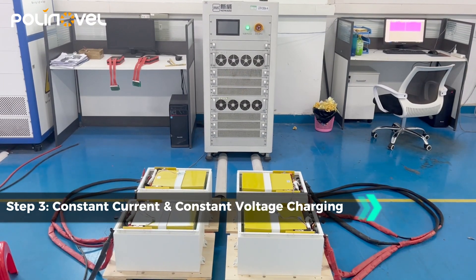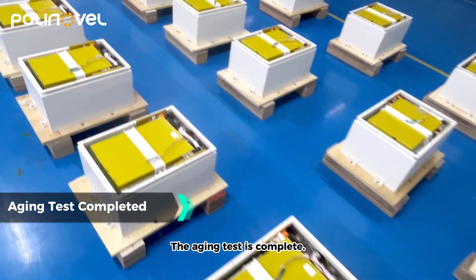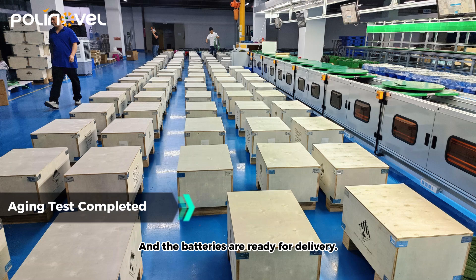The aging test is complete, and the batteries are ready for delivery.